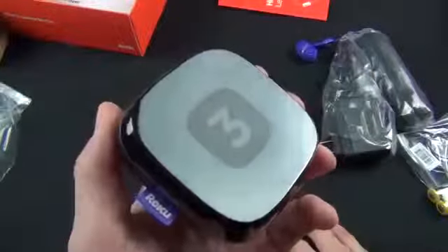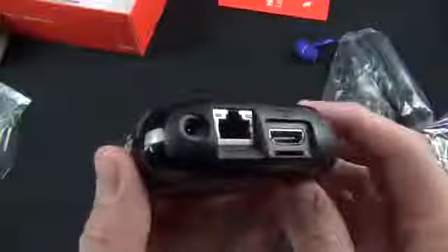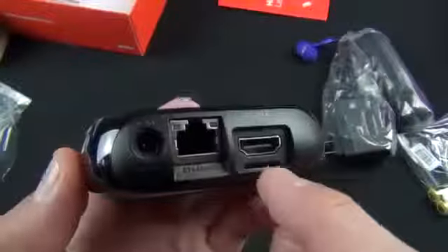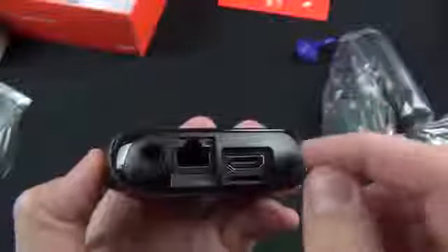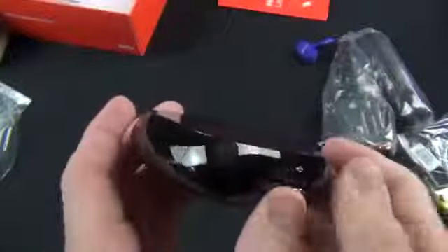Let's take a closer look at the design. You can see the '3' for Roku 3 on top, and on the side there's a fabric tag for Roku. On the back we find all of our ports: the power port, reset port, Ethernet jack, memory expansion slot, and HDMI. Note that there is no longer an analog AV output on this model.